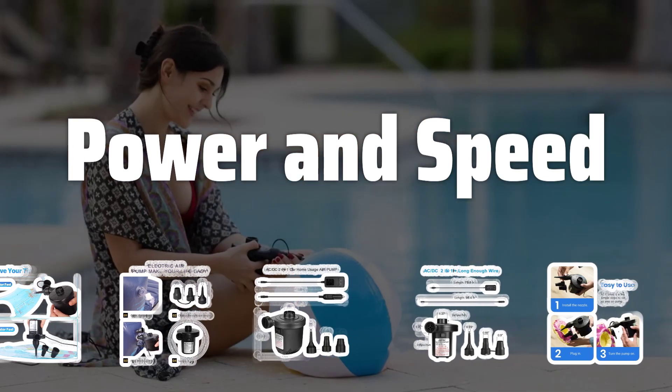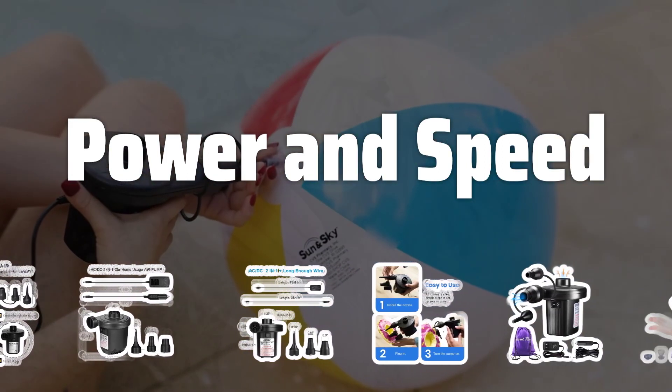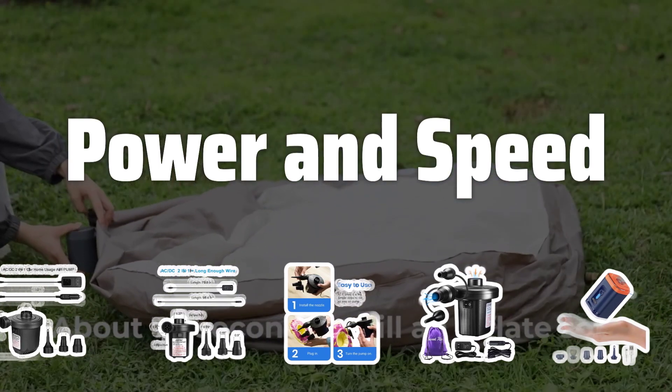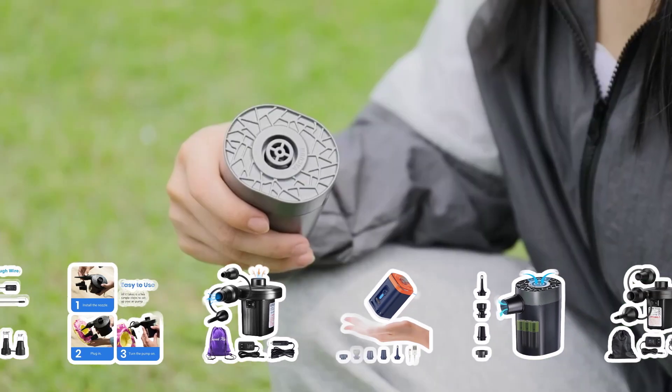Power and Speed: The amount of power a pump has is crucial. More powerful pumps can inflate a bed faster, which is great if you're in a hurry. However, they can be louder and more expensive, so finding the right balance is key.